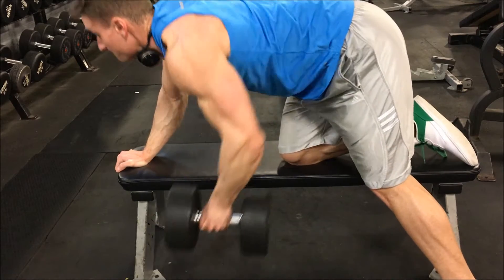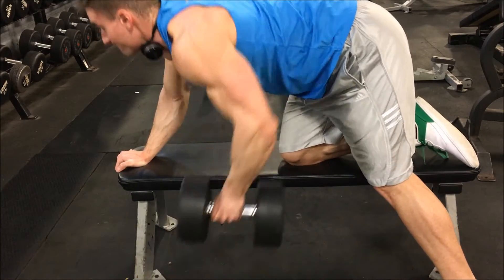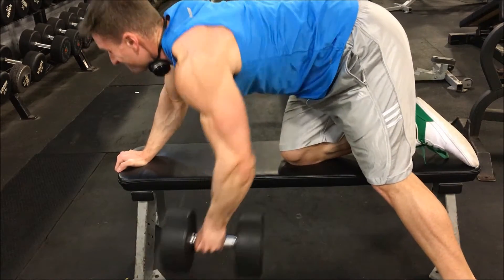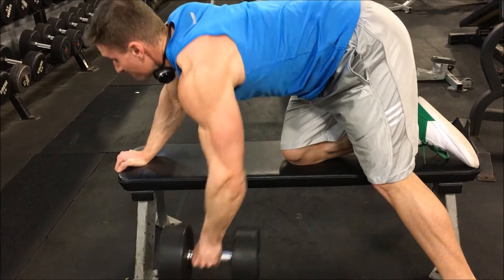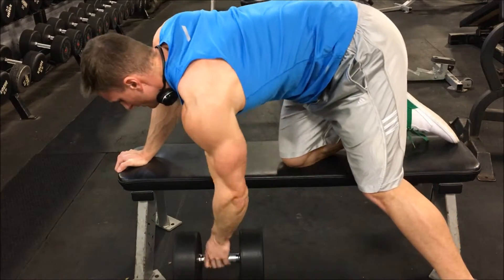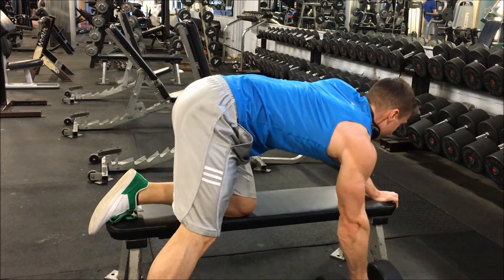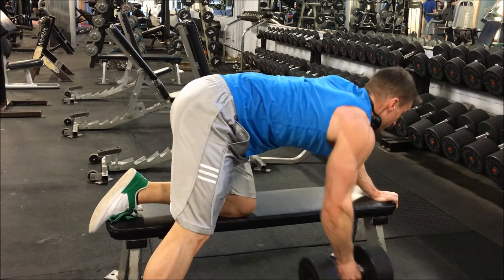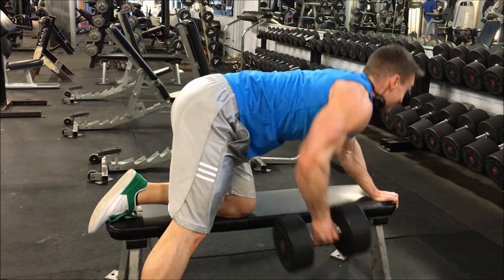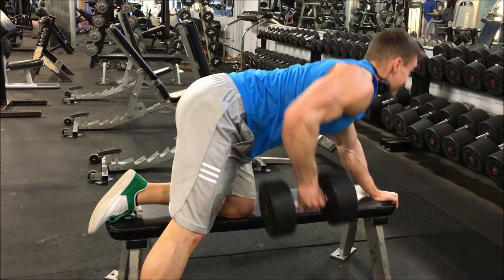In between each bench press set I did more lat work — here doing dumbbell rows. I like to start with my left side and then go to the right side because typically my left side is weaker on every lift. However, for some reason this one exercise I'm actually weaker on my right side, which is bizarre because the right is my dominant side. I don't know if you can tell but watching it, it looks better on the left side — it's the only exercise where I'm stronger and more comfortable on my left side.